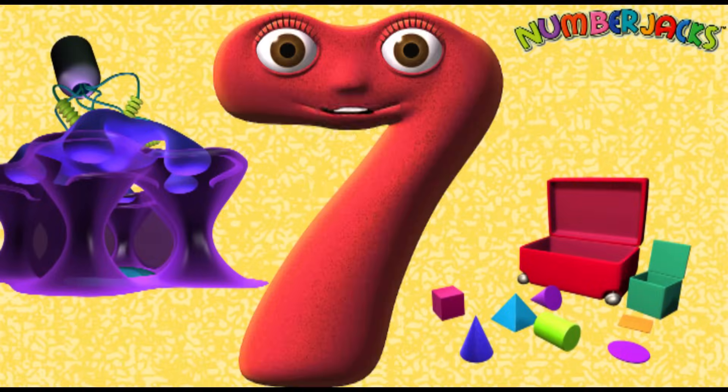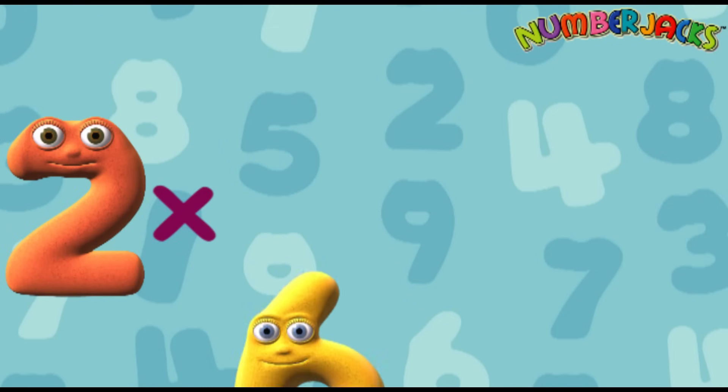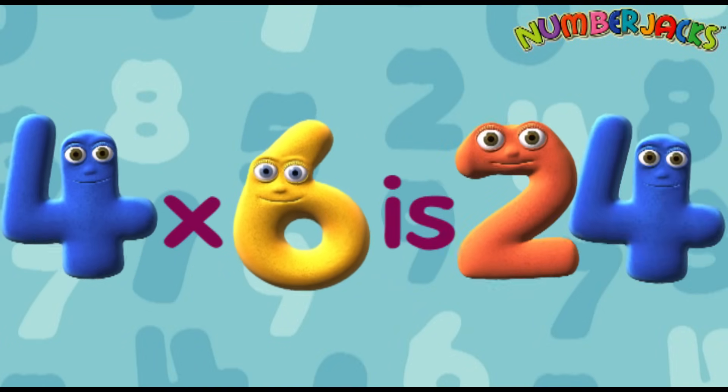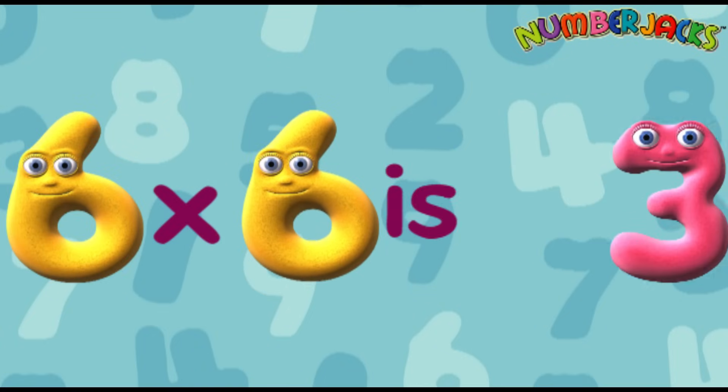And now a bit faster. 1 x 6 is 6. 2 x 6 is 12. 3 x 6 is 18. 4 x 6 is 24. 5 x 6 is 30. 6 x 6 is 36.